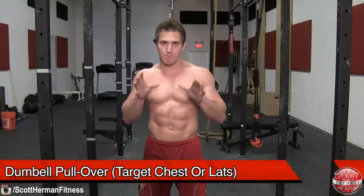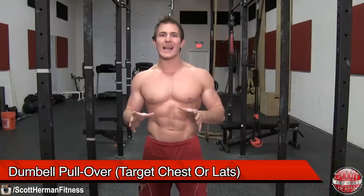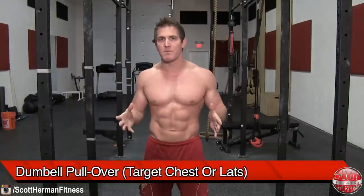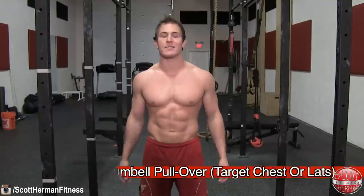What's going on nation? Today I'm going to demonstrate for you the Dumbbell Pullover. Now this is a widely debated exercise mainly because depending on how you perform the movement you can isolate your chest or your lats.